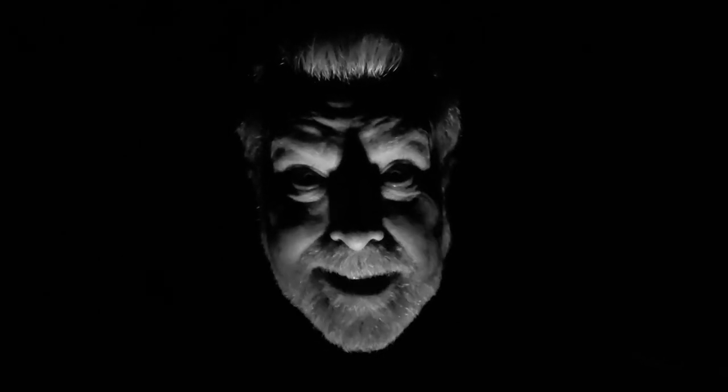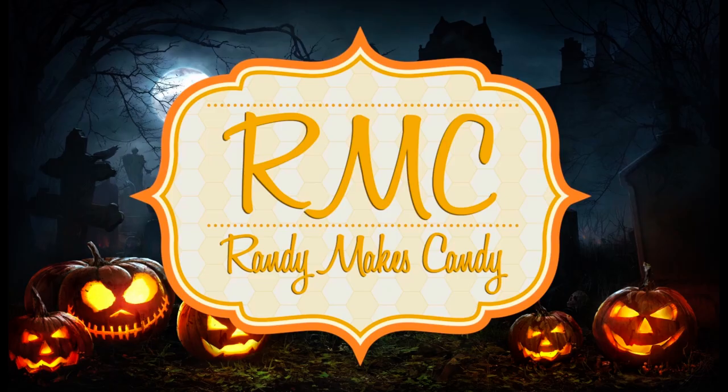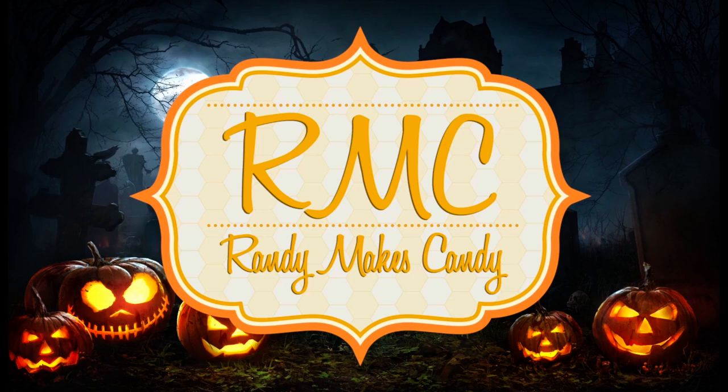I'm Randy and I make candy, and today I'm making spooky Halloween treats. Greetings, my confectionary compadres, and welcome to Randy Makes Candy, where I help you make tasty treats that people love to eat. As you can see, we're back in the laboratory of the Candy Castle for another horrifically tasty Halloween treat.